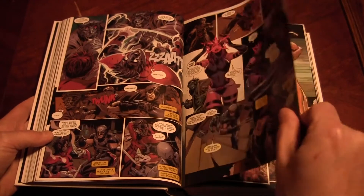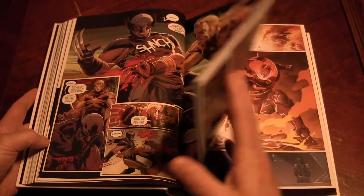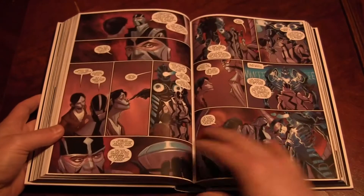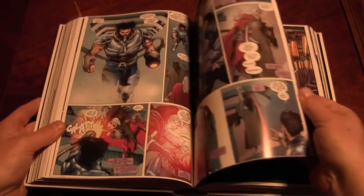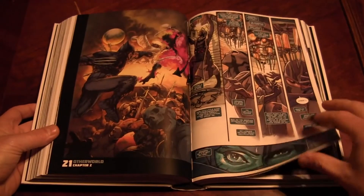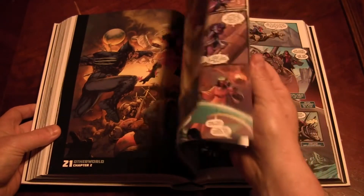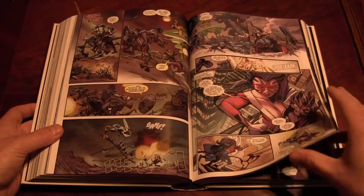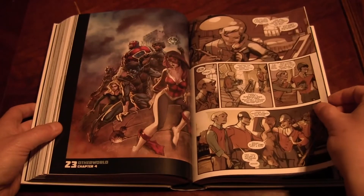I don't think the paper quality is that bad at all. Like, it doesn't seem thin to me, or like it's going to fall apart. We'll check out the spine after we flip through it here for a minute to let you see some of the artwork. This is the reason I hate doing audio — I don't really know what to say. I sit here for hours just saying how awesome it is, but that would get monotonous.